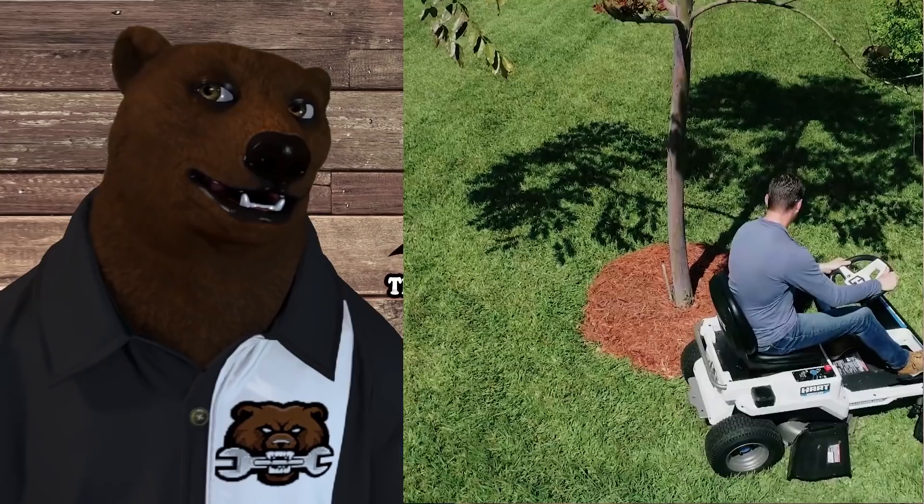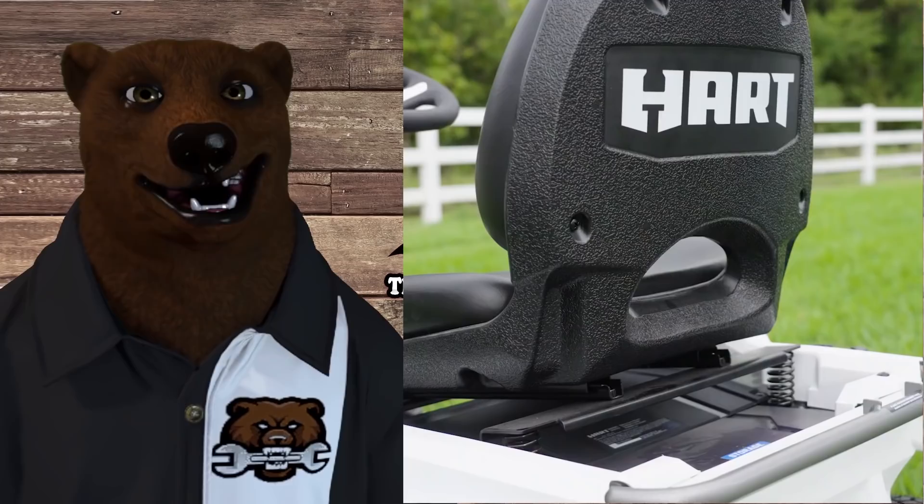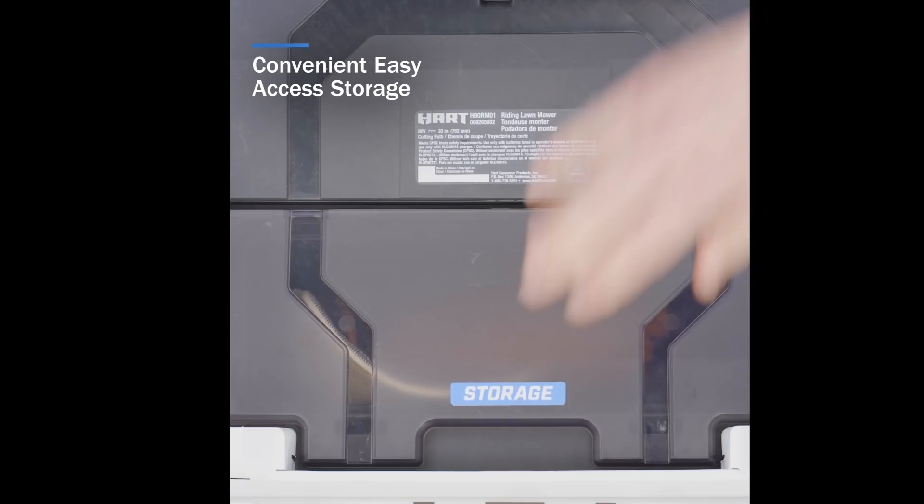Hart has an electric riding lawnmower. Holy cow. Now some of you, if you know the backstory stuff, you may not be as surprised as some. But anyway, let's jump into it. Let's talk about it. Let me roll some video on this and then we can talk about it some more.